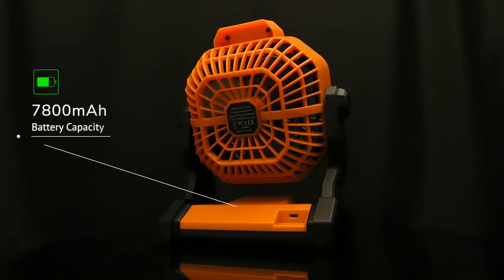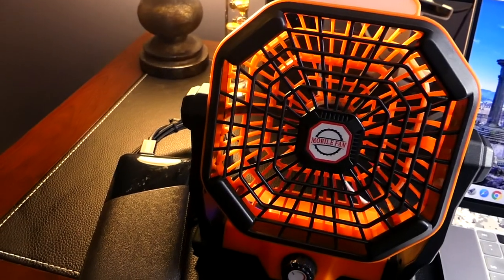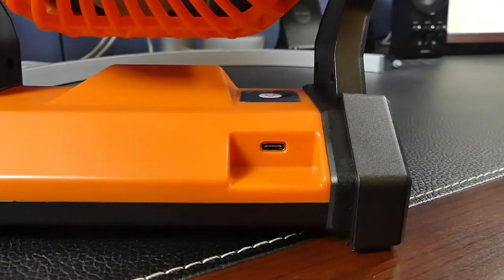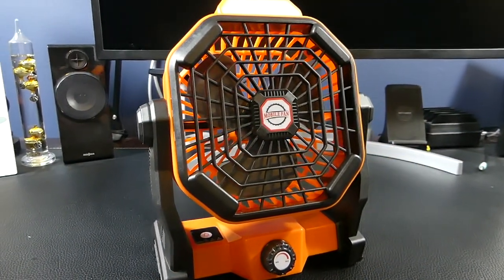The unit has a built-in 7800 mAh battery that can be charged in 5 hours and only requires a 2-amp charge, which means it can be powered by even some power banks or a laptop through its USB-C port at the rear. The battery is rated to last at least 6 hours at the fan's highest setting and as long as 25 hours at the lowest.